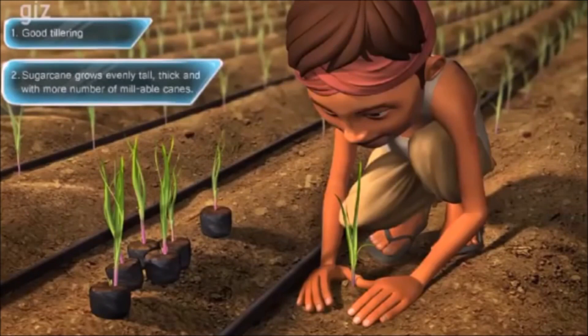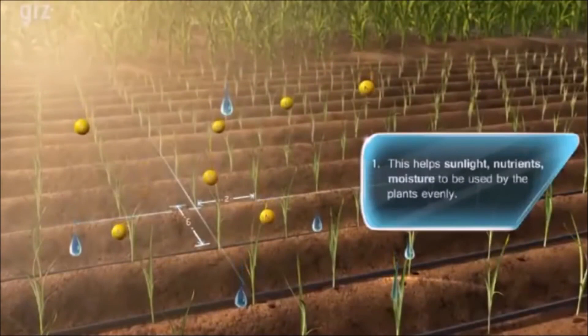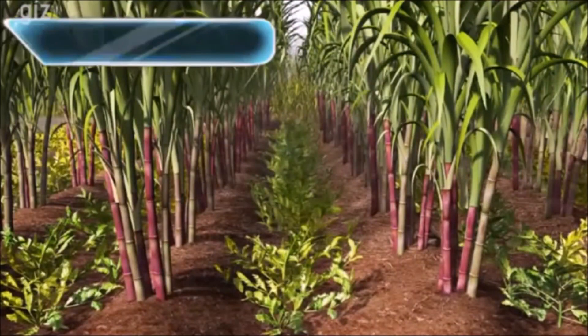Number 3: A spacing of 5 by 2 or 6 by 2 feet is always maintained while planting the seedlings. Number 4: Intercropping is practiced, meaning growing short-duration crops like groundnuts, green chillies, or legumes in between the rows of sugarcane.